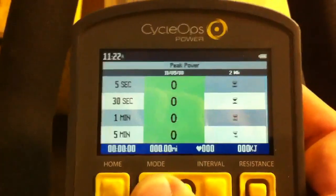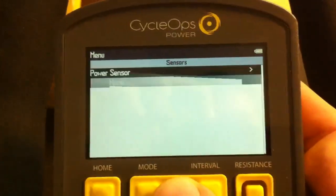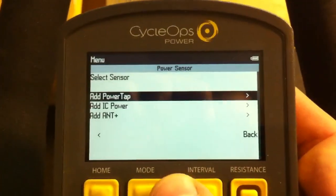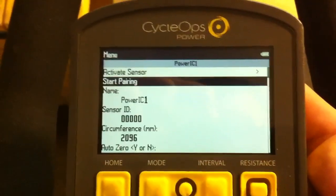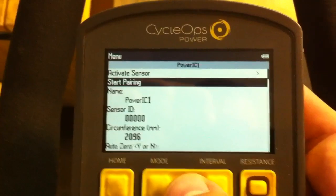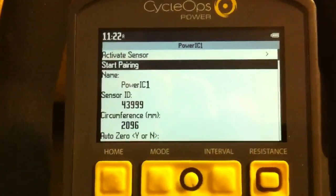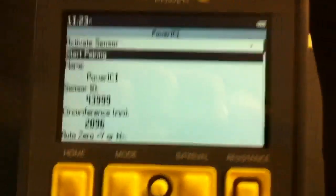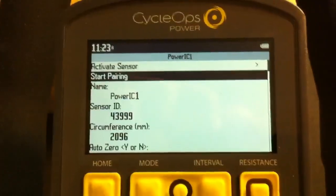Hit the mode button three times to go to the menu screen and select 'Sensors.' The first thing we're going to pair is the power meter — select 'Power Sensor,' go down and add 'IC Power,' which stands for Indoor Cycle Power. Select that, then select 'Start Pairing.' Under the sensor ID you should see pairing start blinking, and as you're pedaling you should get a sensor ID. We've already paired quickly with the IC power meter.